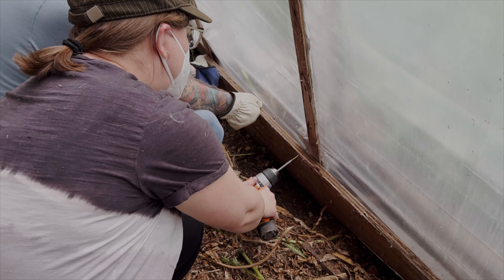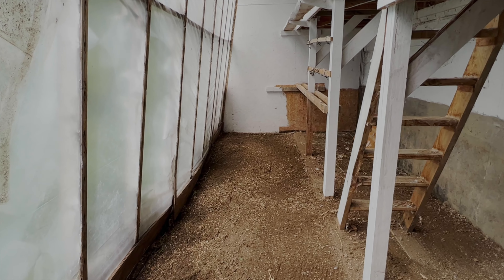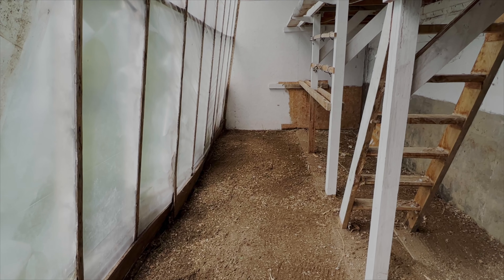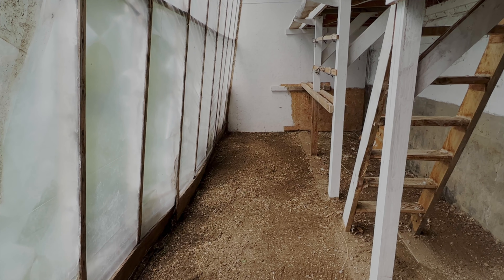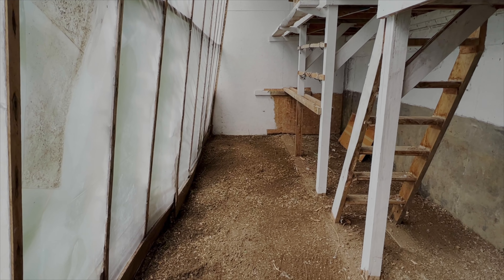Holy crow — it is amazing what some time and some elbow grease can do. It's like echoey in here now. The plan is to put raised garden beds along here. We have tons of wood on this farm — the only thing I spent some money on was the plants and some soil to amend this. We have enough wood to build a whole house out here; the guy had tons of wood.